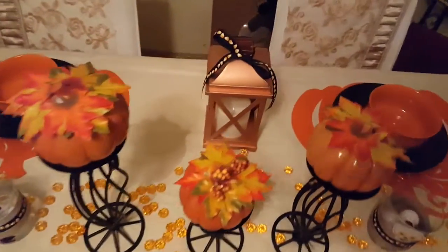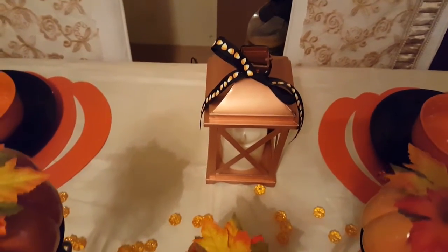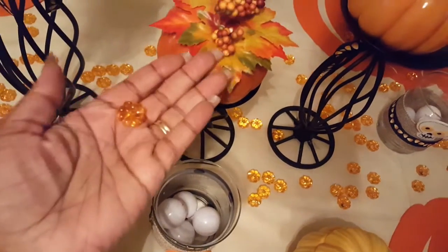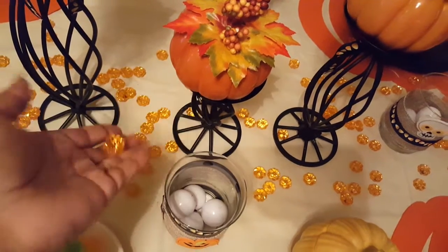On the one in the far back I have the candy corn ribbon. I have different little sprinkles of little table spreaders or little pumpkins all over.